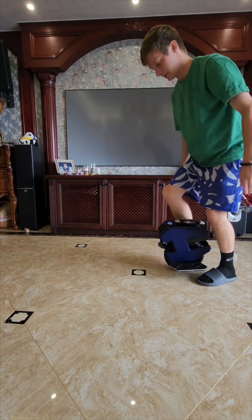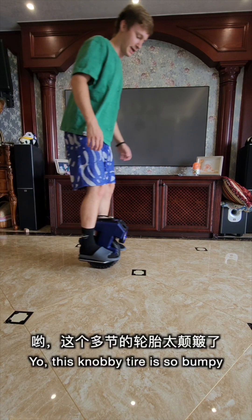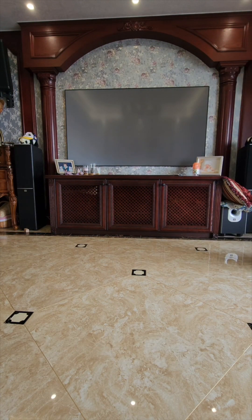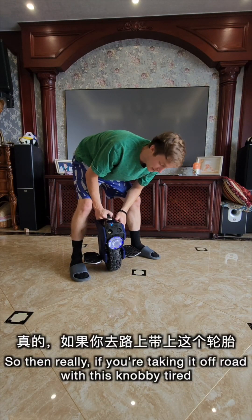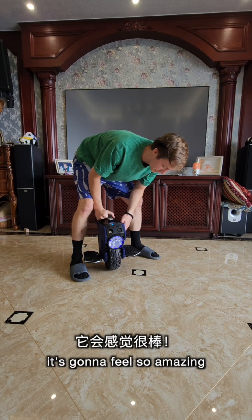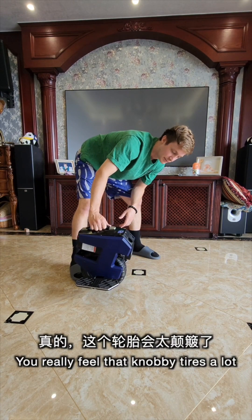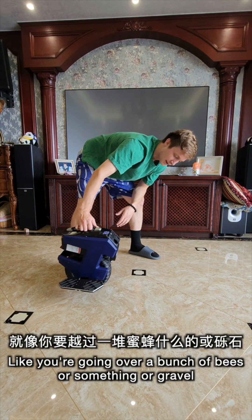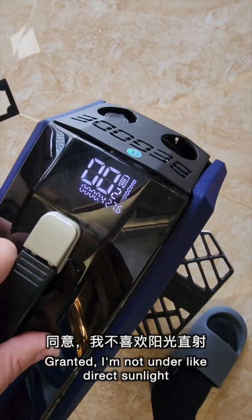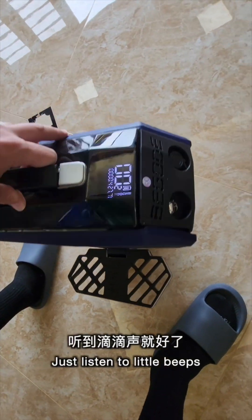It's a little hard. This knobby tire is so bumpy — holy cow. If you're taking it off road with this knobby tire, it's going to feel so amazing. But when you're just riding on a flat surface, you really feel that knobby tire a lot, like you're going over a bunch of beads or gravel. The display is really not bad. I don't think I'll need to look down at it too much — just listen for its little beeps.